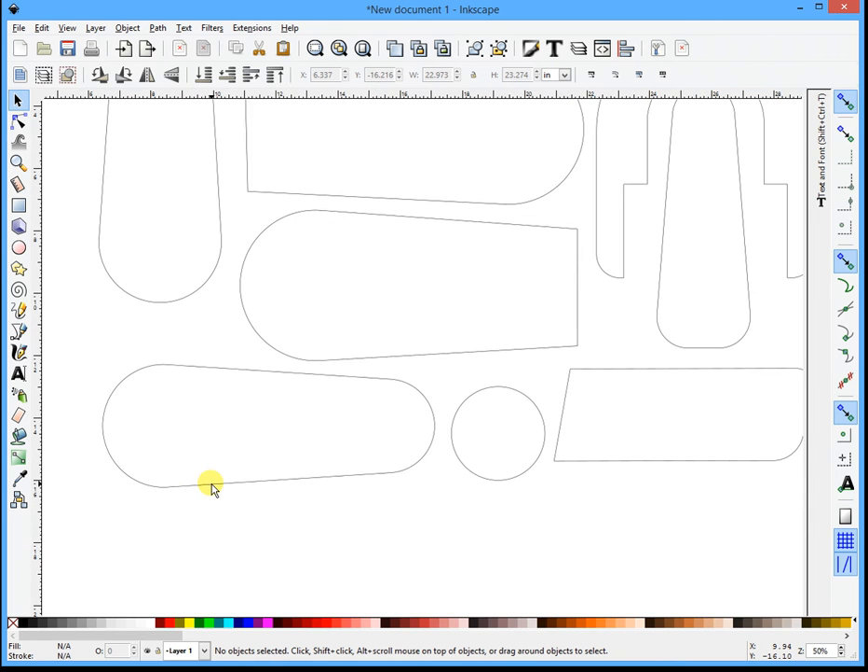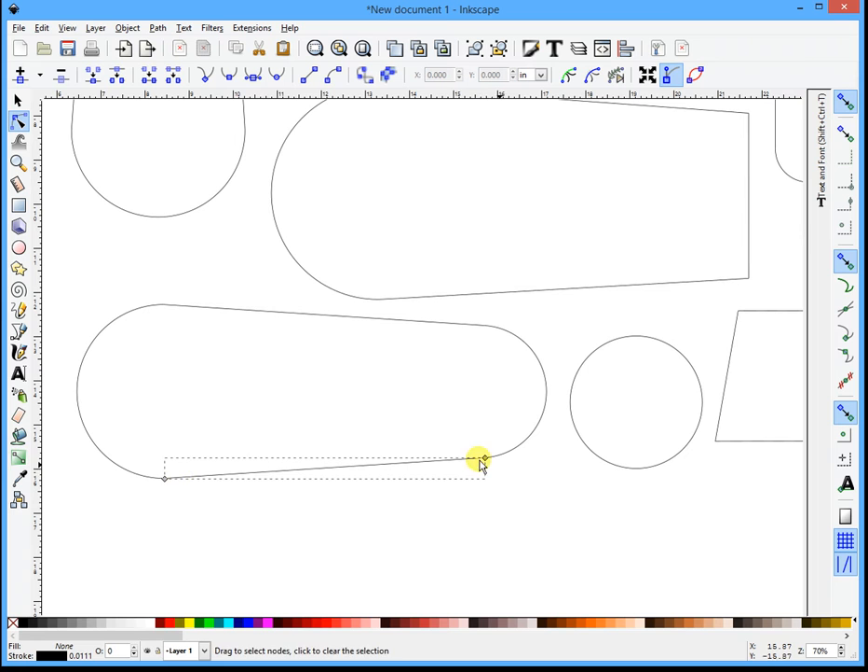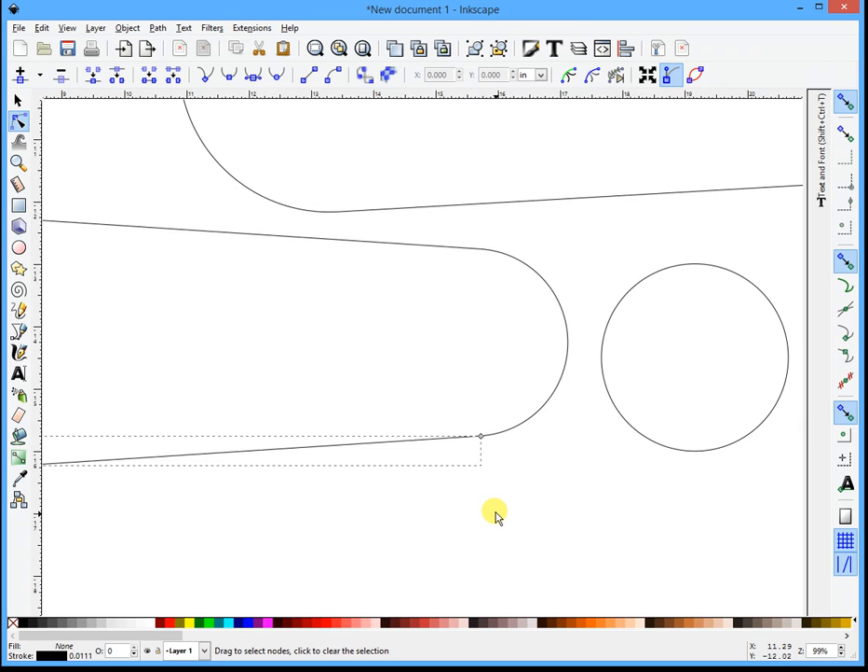Now we're going to start with this shape down here - this is an easy shape. What you want to do is double-click, well triple-click, to get into what I call the node mode. You'll see the two nodes, and when I touch this line it highlights. So hold the shift key and select that. Now you'll see where these two boxes intersect - there's actually two nodes there. I'm going to select both those nodes, then come up here and click 'Join Selected Nodes'. And now you'll see that became one piece.